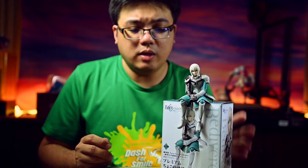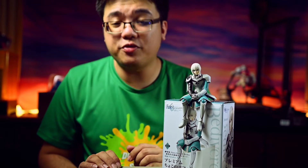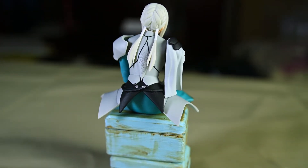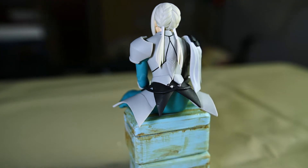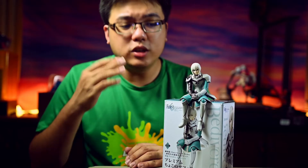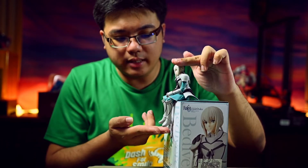I paid 50 Malaysian Ringgit for this figure, which is about 1,200 JPY or 12 USD, which I think is fair. But I would not pay 80 Ringgit, 20 USD, or 2,000 Yen for this thing. Make sure you do not pay too much for this prize figure because the details on this one are quite lacking. And most importantly, it is very small.